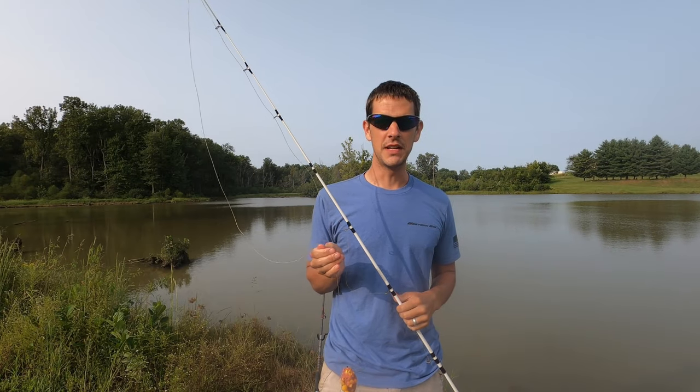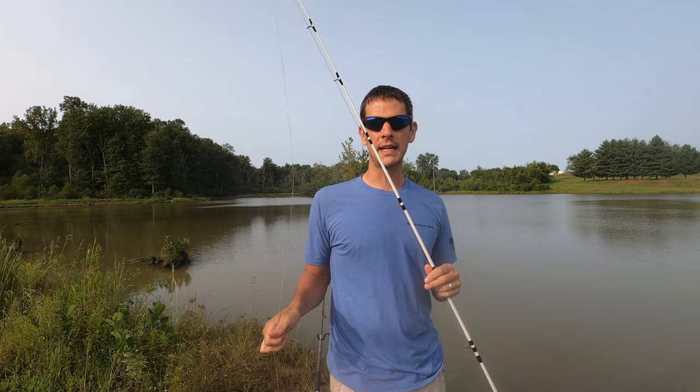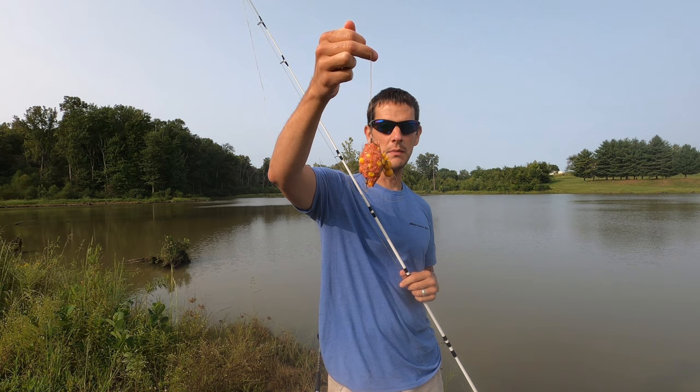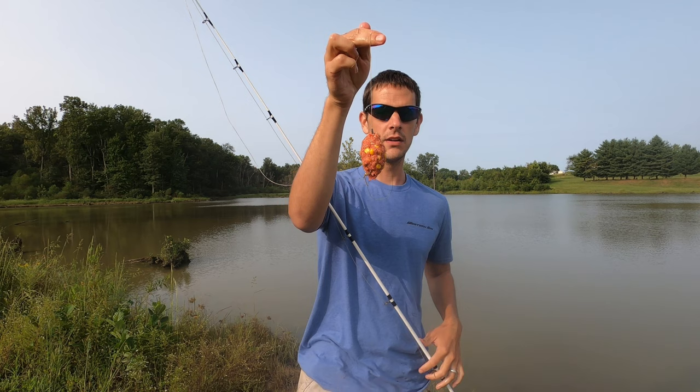Hey guys, so we're back out here for day two of the carping adventure to try to do a catch, clean, cook on carp. Day one we had two really nice fish — the one would have been perfect but we got him pretty early and I wasn't ready to quit fishing yet. We're back out here with the same bait as before — made some more pack bait, we have the boilies on the hair rig — going to throw it back out and try to catch another small one.